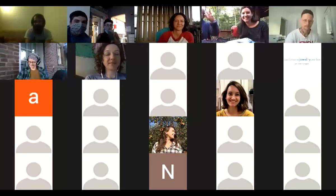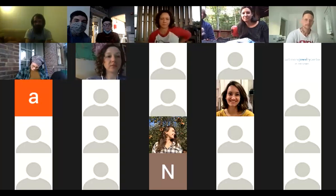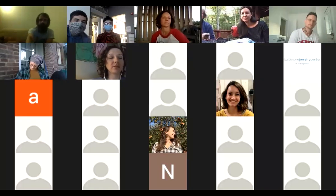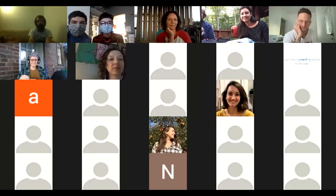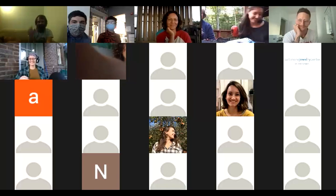Now we're going to transition into checking out Sarah's pop-up exhibition. If you're joining via Zoom, just hold for one second and we'll move into the exhibition space.